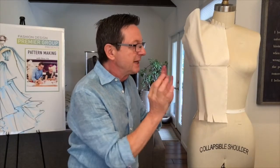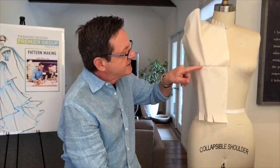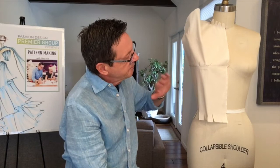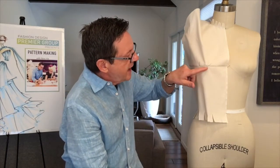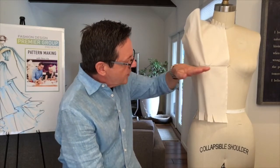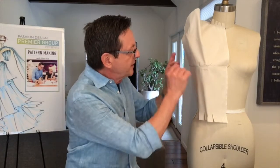I have taken a piece of muslin and I've pinned it on the form. I have a pencil mark across it, kind of dividing it in half, and it's across the apex. It's straight across — parallel to the floor. I've pinned it.